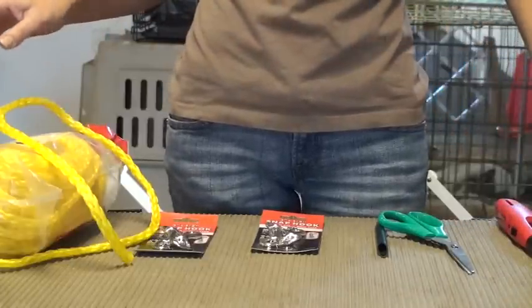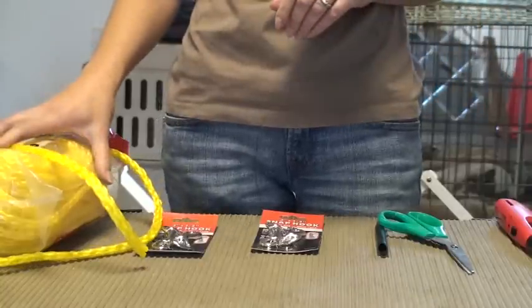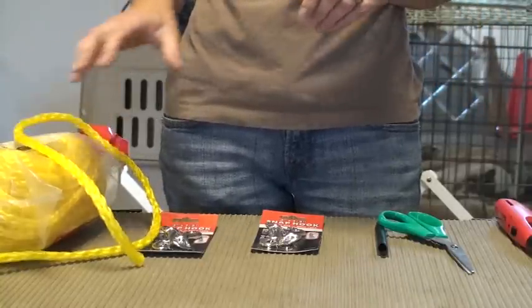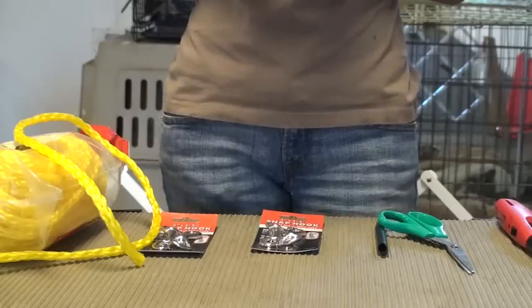Greetings! Welcome to Front Range Canine Academy. Today we are going to make our long leashes for level 2 training. You will need about a 20-foot leash, a 30-foot leash, and a 50-foot leash.